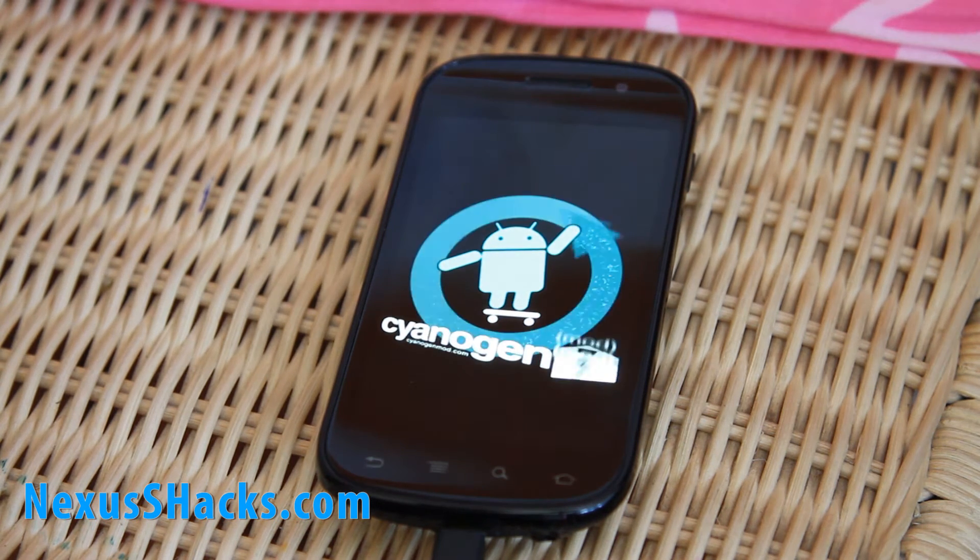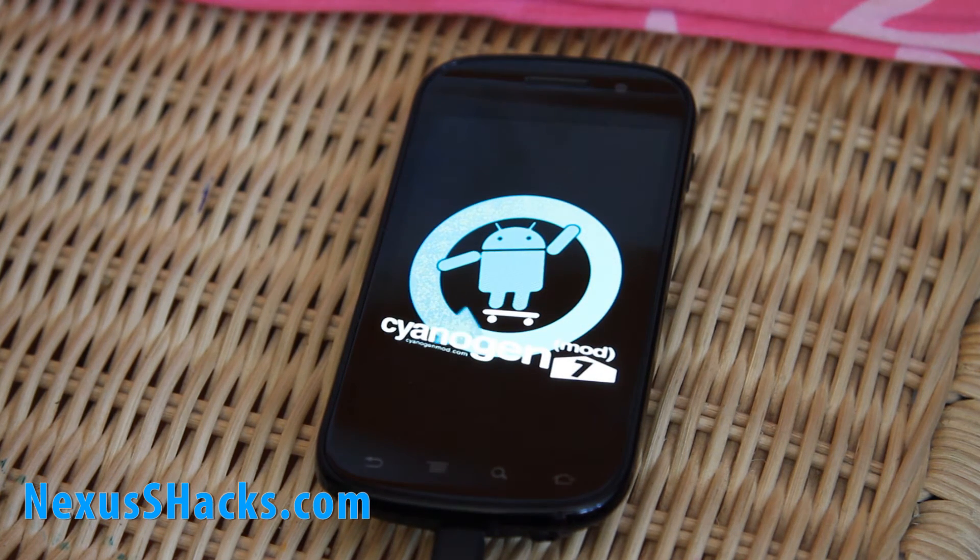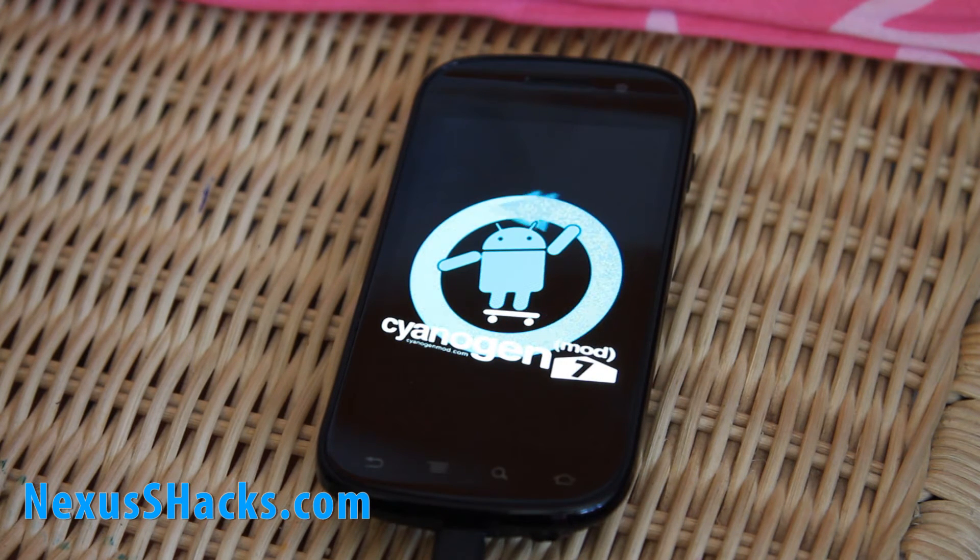So there you go — I have Mod 7, as you can see. I installed it like a month ago. That's how you install the Cyanogen upgrade from an older version. Just don't be alarmed when it takes a while to get to the Clockwork Recovery Mod. I thought I'd bricked my phone, then I waited and it worked.